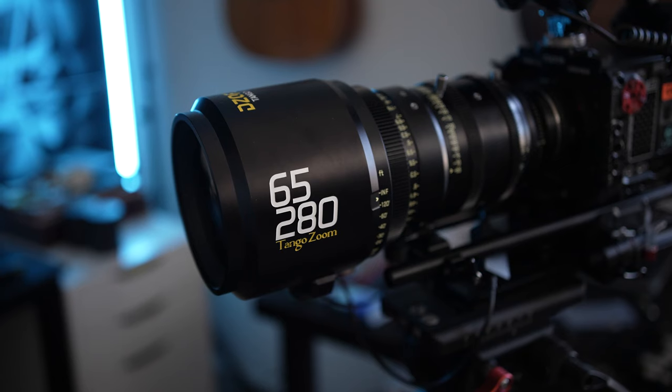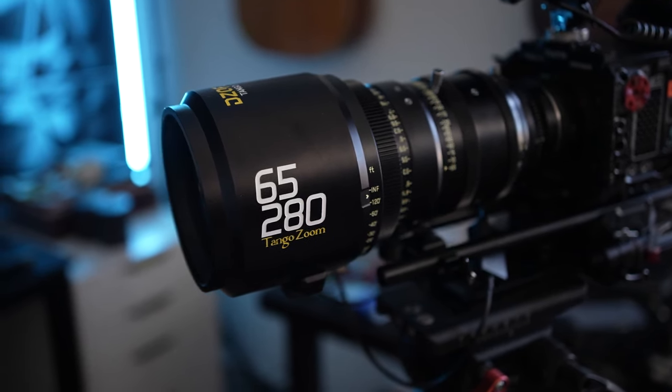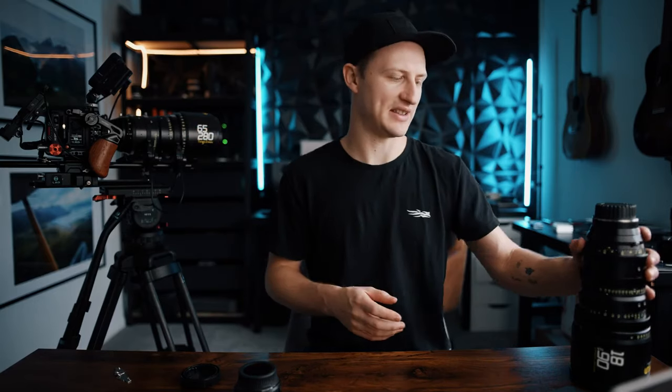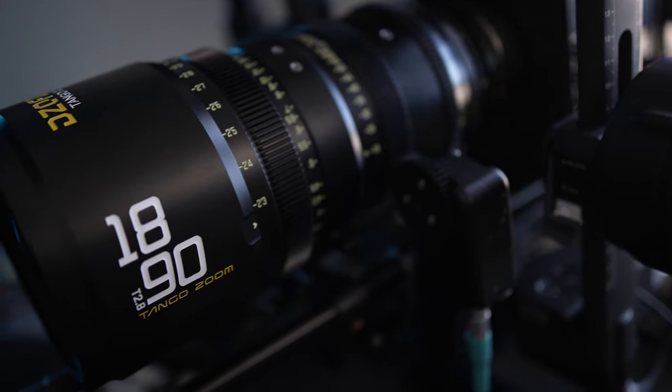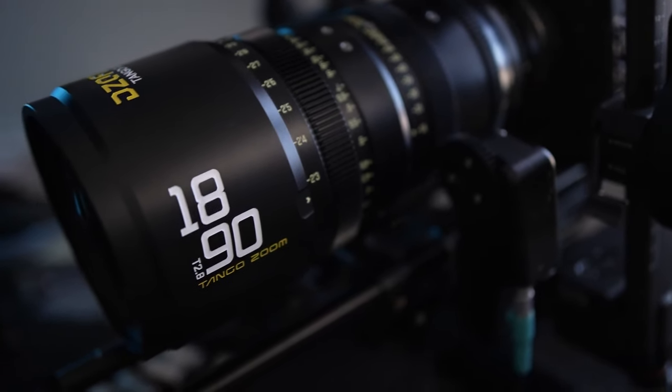What makes these lenses special? First off, the zoom range — there aren't a lot of lenses that cover this amount of zoom. You've got the 65 to 280 for big tight shots at T2.9, and the 18 to 90 as a nice wide-to-tight lens. I use it on things like cable cams and gimbals, but it's a good everyday focal length you can use for everything.